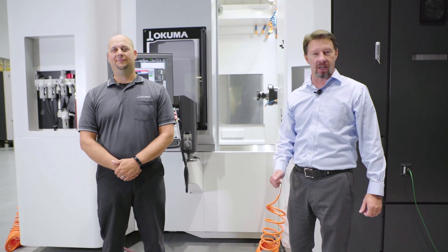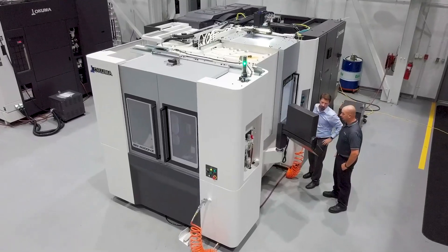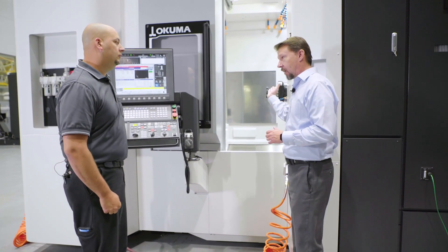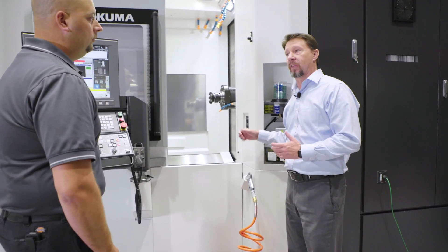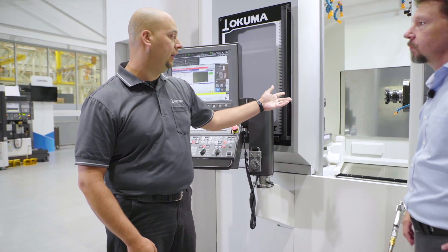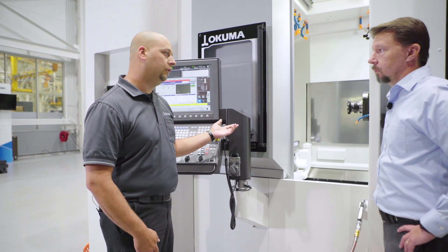The horizontal machining center can be one of the most productive machines in any manufacturing shop. Today we're going to talk about the fastest horizontal Okuma has ever produced. I'm Wade Anderson, Product Specialist Manager for Okuma America Corporation, and with me is Matt Obel, our Lead Machining Center Application Engineer. Let's talk about the spindle — the heartbeat of any machining center. Our previous generation machines had a 15K or 20,000 RPM Cat 40 spindle option. This newest generation brings a Cat 50 Big Plus spindle at 12,000 RPM, 33 kilowatts of power, and 302 Newton meters of torque.